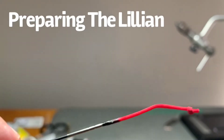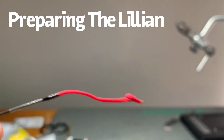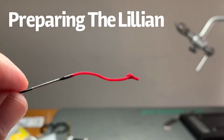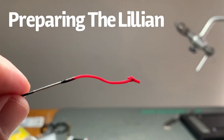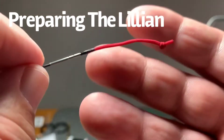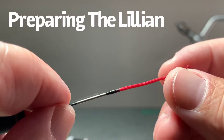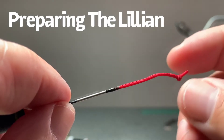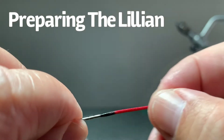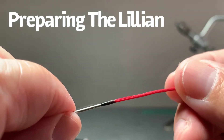The easiest way to connect anything to your tenkara rod is by using the Lillian that comes on most tenkara rods. The easiest way to connect your lines — level line, braided lines, or even some types of fly lines made for tenkara fishing — is to connect it to the Lillian, which is why this exists on the tip of your tenkara rod. The only thing you really need to do to prepare the Lillian is tie an overhand knot, as close to the end as you can. That knot acts as a stop to prevent the line from slipping off if the connection is a little bit looser. That's how you prepare your Lillian — tie an overhand knot in it.